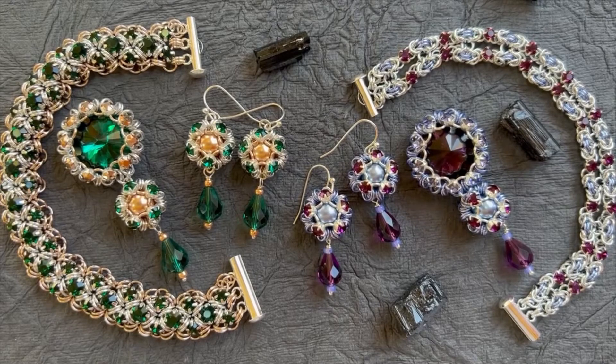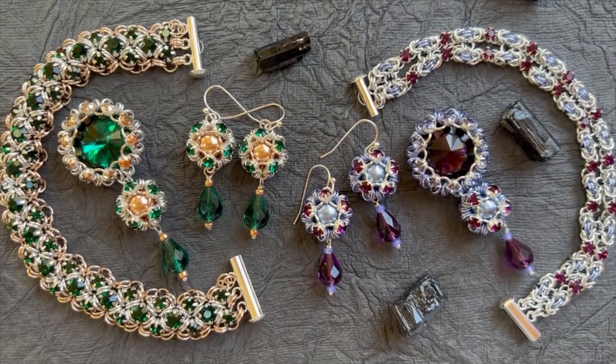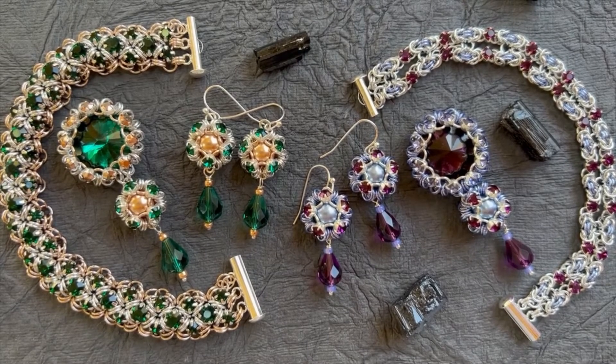Hi there, I'm Mary Soucy from Bead Me A Story and thank you so much for joining me for my weekly video blog. During this weekly blog I like to keep it short and just kind of show you the new projects for the week so that you can see them a little bit more closely, you can get a better idea of scale, and I can tell you a little bit more about what's in them.